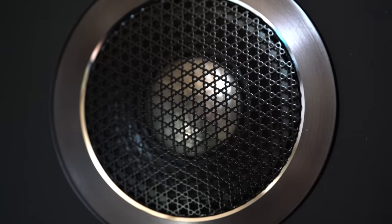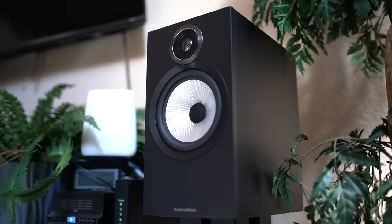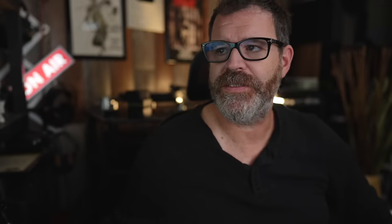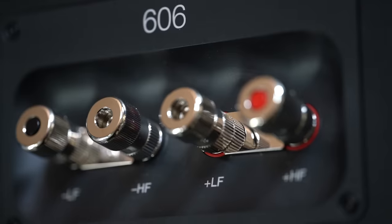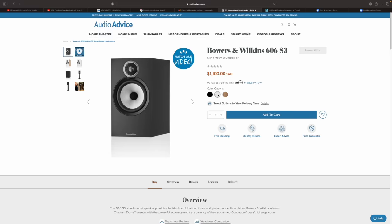Sensitivity is 88 dB, 8 ohms nominal impedance, although I think it does drop down to around 3.7 ohms. What's new for this version: the tweeter went from aluminum to titanium. They weigh about 15 pounds each, are 7.5 inches wide, 13 and 11/16 inches high, and 12 and 15/16 inches deep. You can bi-amp or bi-wire on the back, but there are jumpers — I just hooked them up normally. They come in three colors: black, white, or white baffle with an oak surround. Let's talk about why I almost sent these back.